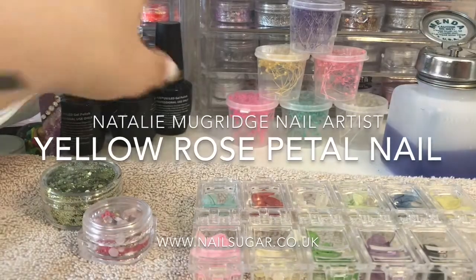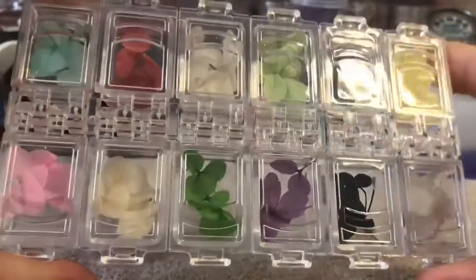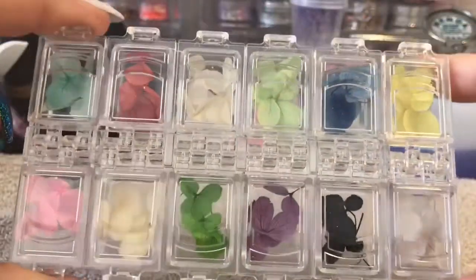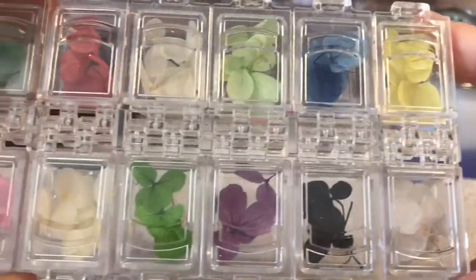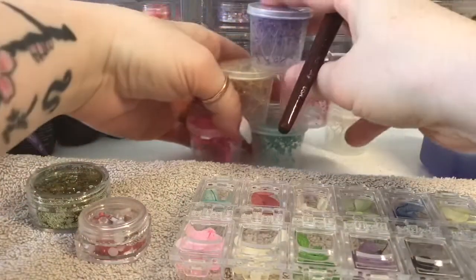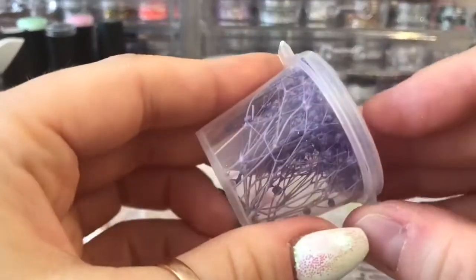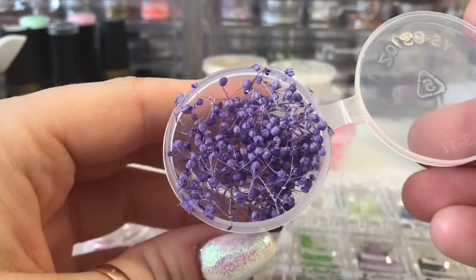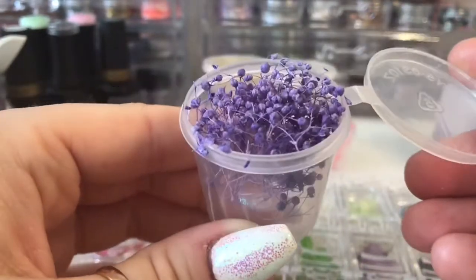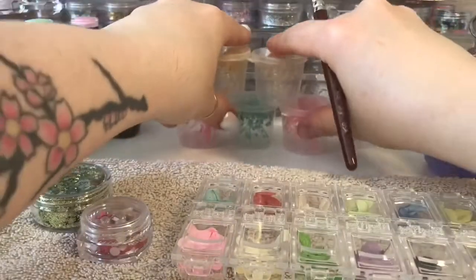Hi everyone, welcome back to a new video. In this video I'm going to be creating a yellow rose petal nail. I've got these really pretty dried flower petals from a lady called Dawn Brownrigg - she has her own Facebook group called Dorney B Gems. I also got from her these little sprigs with little bulbs on the end, they are really cute. I am really into dried flowers at the moment.